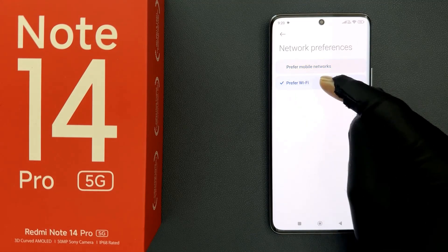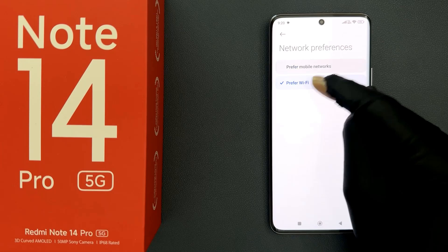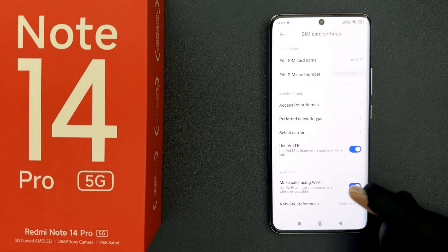I want to set it to prefer Wi-Fi. It's set, and after that just go back. That's it, it's now done.